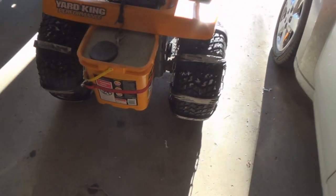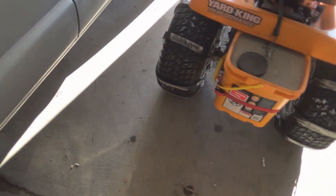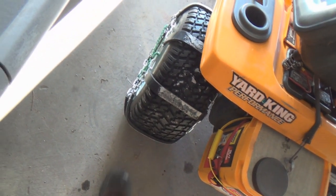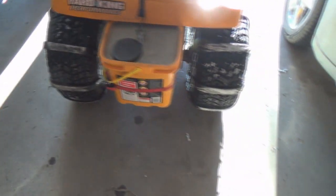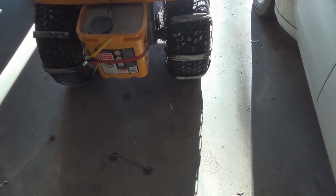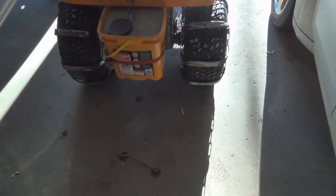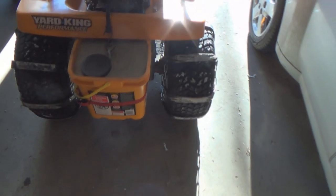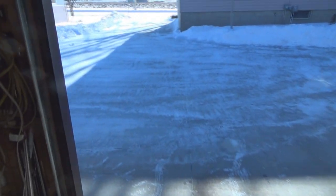I've had chains in the past, but now that I have a cement driveway I didn't want to be digging up the driveway with chains. It seems to work pretty good — it doesn't dig up the driveway. The price was right too: I bought them at Salvation Army, they were practically new. Almost no wear on the rubber strips, and it only cost me four dollars and fifty cents. That's a good deal!